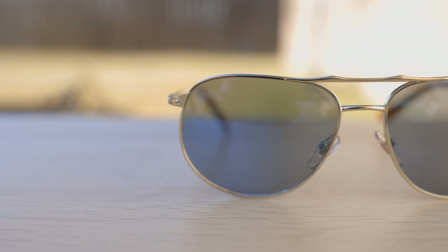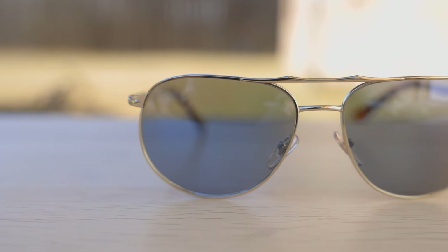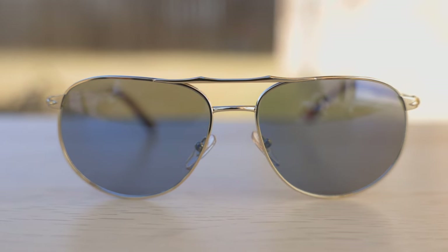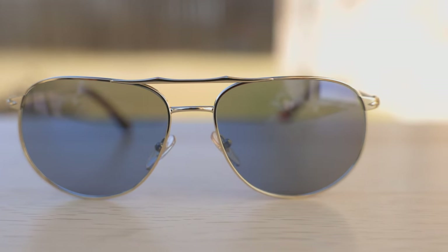Now, as far as the exact colorway that I have on in today's video, these are Purcell's gold frames with these absolutely gorgeous crystal light blue lenses, which look really, really good out in the sunlight. They just look really nice and pretty.